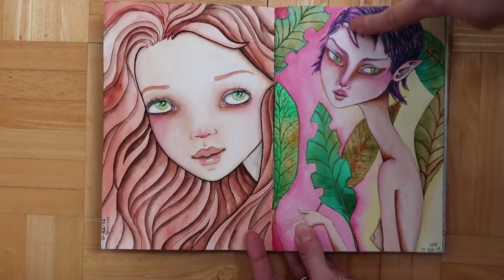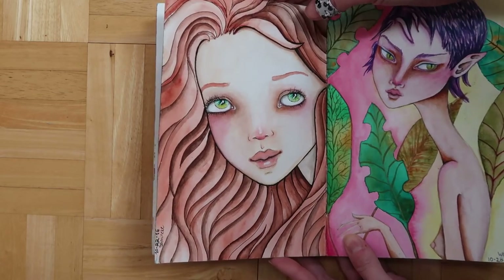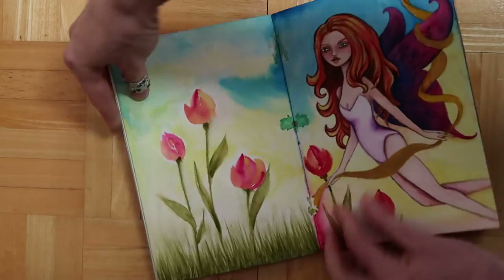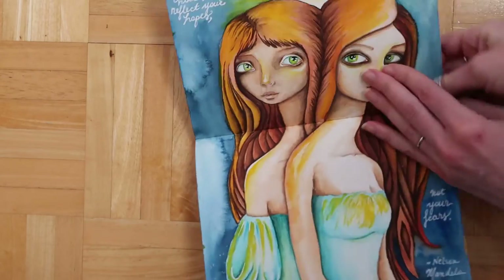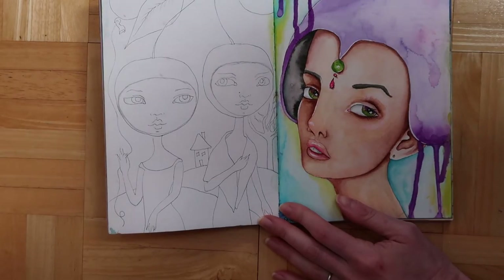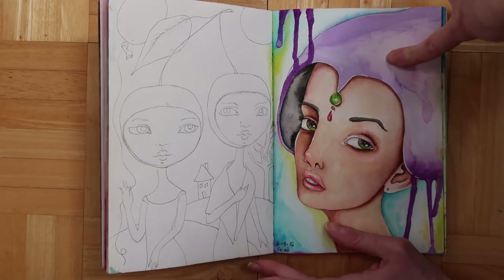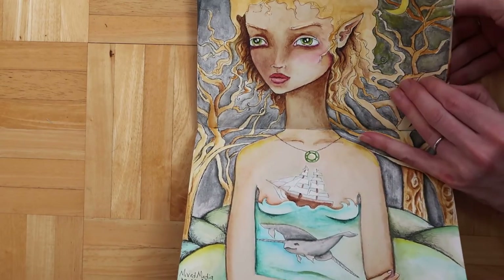This is Schmincke — the Schmincke colors are more pleasant and natural, so if you like that effect go for the Schmincke. Winsor & Newton are nice and vibrant and bright, which I like. Here's Schmincke again — nice, natural colors. These are Winsor & Newton and Shinhan. This is also Winsor & Newton. This one here is Prima — very nice.